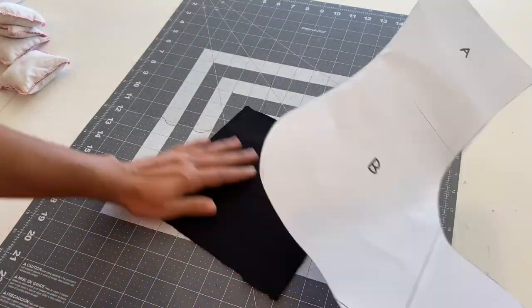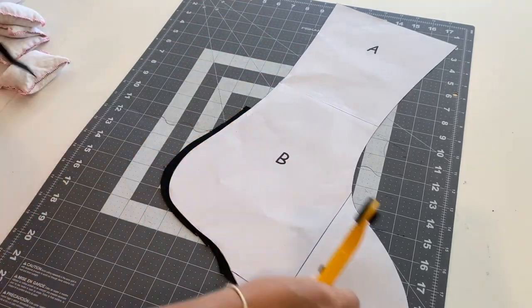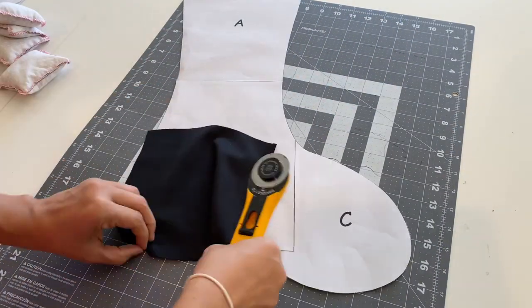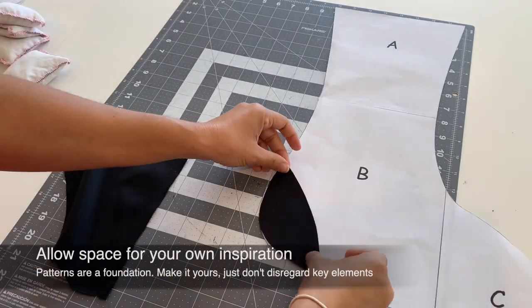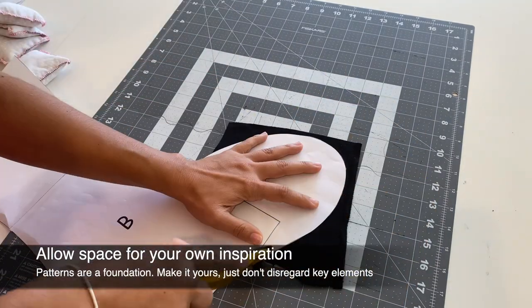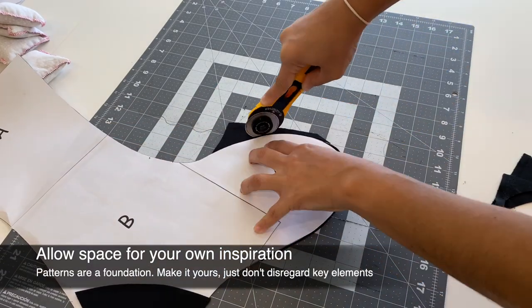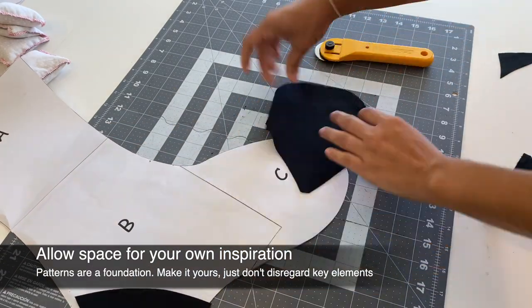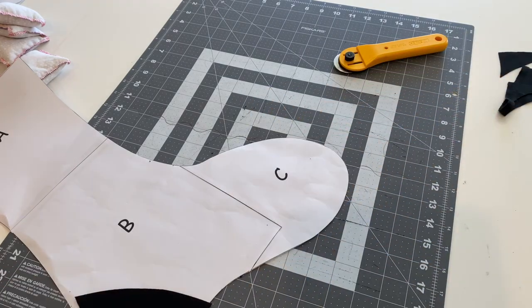I got inspired to add two more pieces of fabric onto my stocking to make them look like patches, and I just eyeballed the measurement and cut my pieces out using scrap fabric. Quick tip: if you feel inspired and want to add or remove something from the pattern, do it — just make sure that if you're removing anything, it isn't an essential part of the construction or structure. Otherwise, play around with it and make it your own.